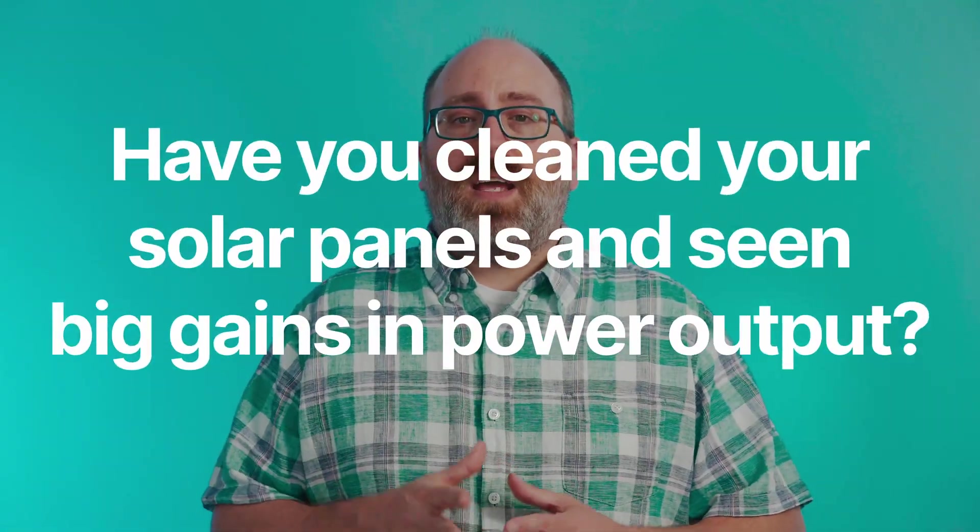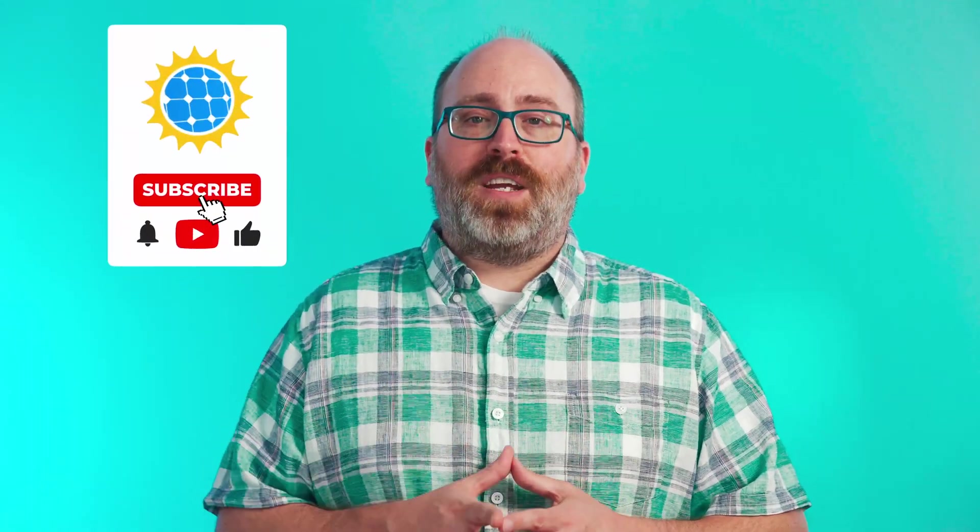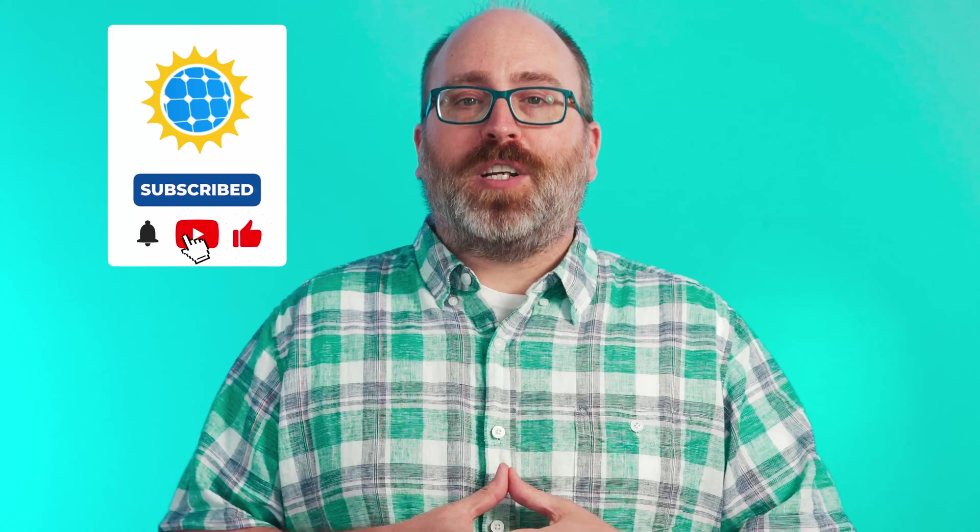Have you cleaned your solar panels and seen big gains in power output? Let us know down in the comments below. Please be sure to like this video and subscribe to the channel. Thank you so much for watching. Please check out one of our other amazing solar videos.